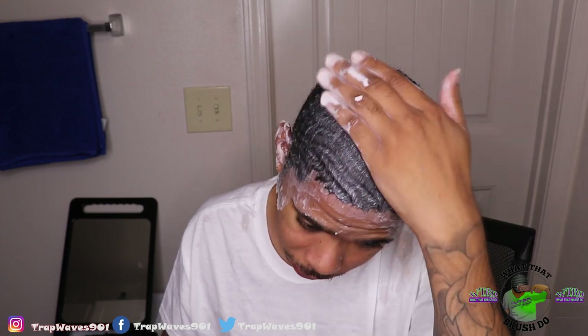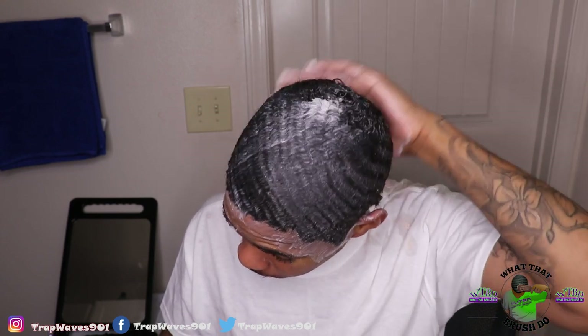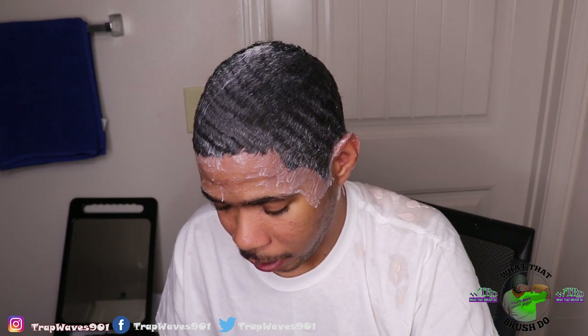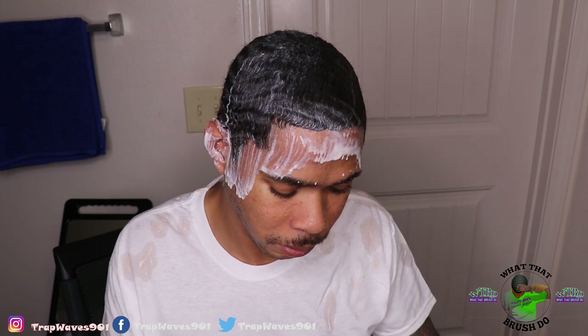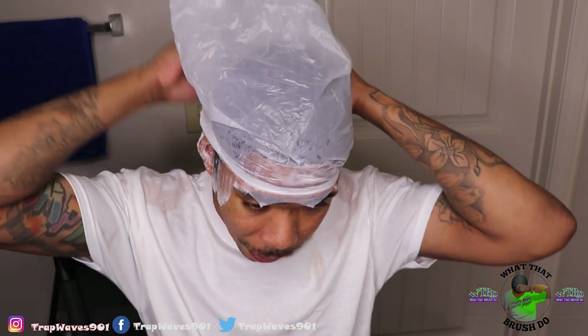Now I'm about to apply a little bit more to my hair. Make sure in the comment section y'all let me know what you think the outcome is gonna be — do you think my hair is gonna benefit from this? Now I'm about to take a shopping plastic bag and put it on my head since I don't have a shower cap. I looked on Google and one of the steps says to put a shower cap on and let it sit for 15 to 20 minutes.